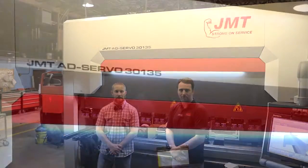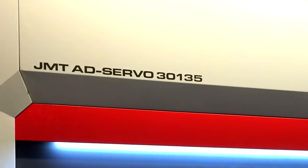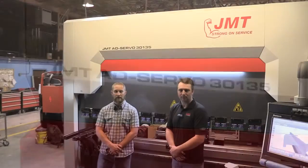Today we're in a customer shop where we're going to demonstrate a JMT servo press brake. It's an AD servo 30-135, 10-foot, 150-ton machine.